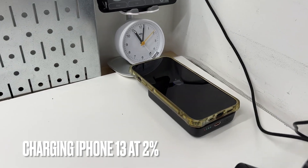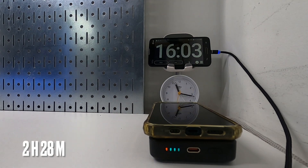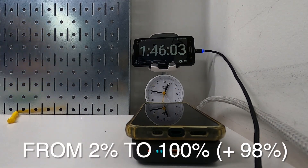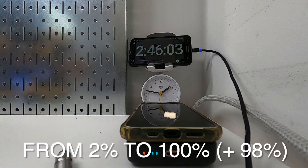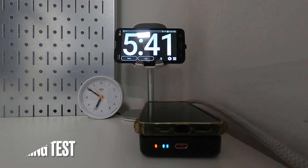The iPhone 13 shuts off at 2% — that's when I attached the BASIS MagSafe battery bank to it. It took 2 hours and 28 minutes to bring the iPhone battery to 100%, adding 98% of battery to the iPhone. The BASIS power bank shuts off automatically after the iPhone is full. With one press of the power button, it shows two bars left.